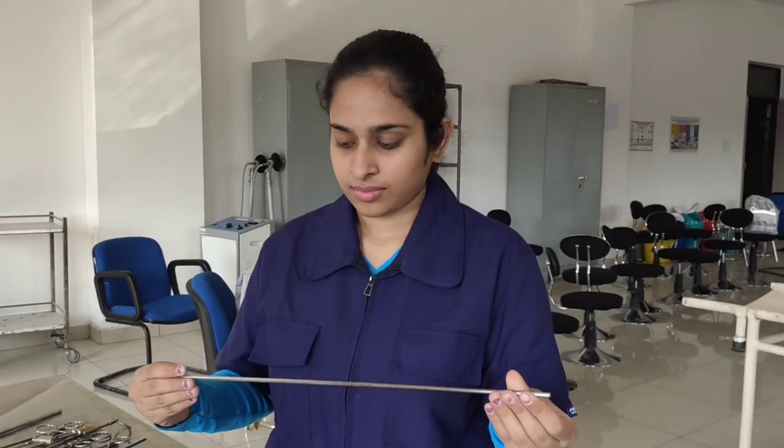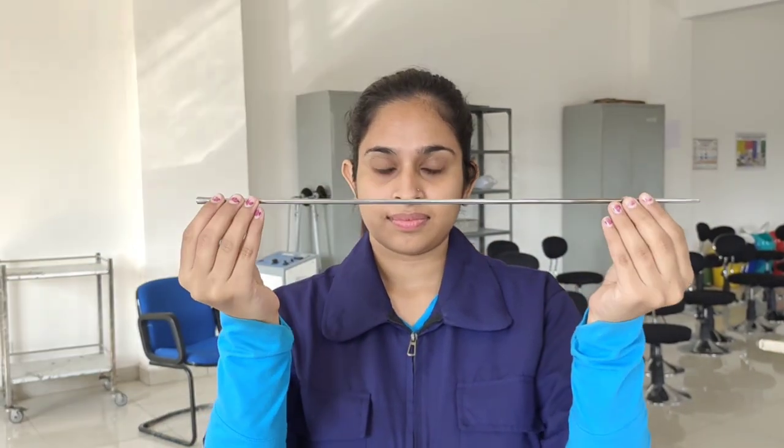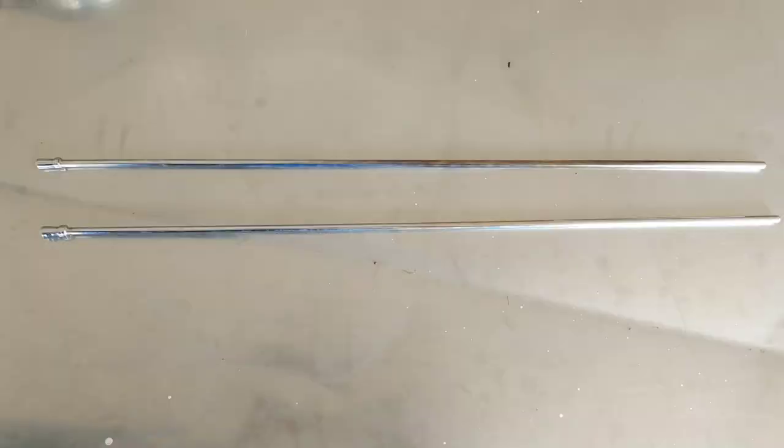The next instrument is this simple metal uterine catheter, used for uterine infusions. The only disadvantage is the single opening at the end. If the animal is in heat or there is excessive mucus in the reproductive tract, when we insert the catheter the mucus may get sucked in.